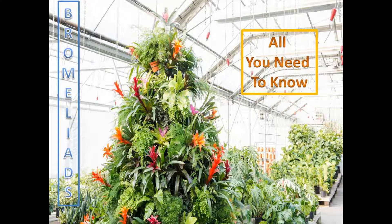Bromeliads, also known as the pineapple family, have traveled the world for a long time now. They are still found growing in the wild throughout Central and South America, each one more beautiful than the next. Altogether, there are more than 2,800 species. It is believed that Bromeliads first existed in the Cretaceous era around 65 million years ago. Fossils have been dated at 30 million years ago, thus confirming their reputation as some of the original inhabitants of the planet.